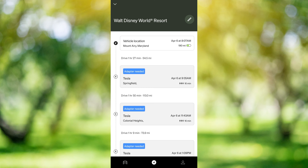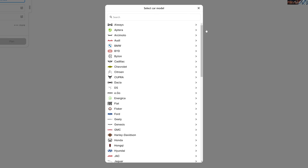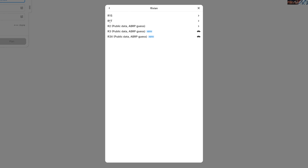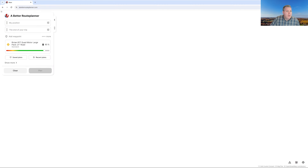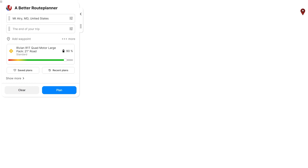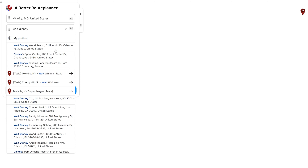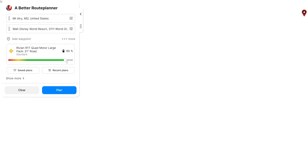Next we'll get into ABRP and all the awesome functions that it has. On A Better Route Planner, we're going to select our vehicle first. In our case, we have a Rivian and we're going to select the R1T — we have a quad motor with the large battery pack and the 21-inch road wheels. We're going to start our trip from Mount Airy, Maryland, and we're going to end our trip at Walt Disney World in Orlando, Florida. The next thing we're going to do is select our starting state of charge.